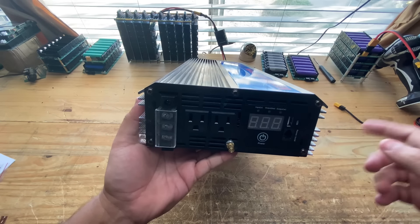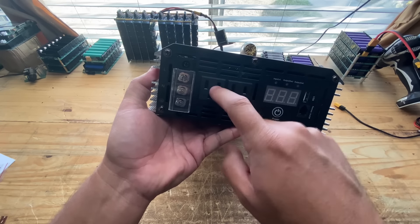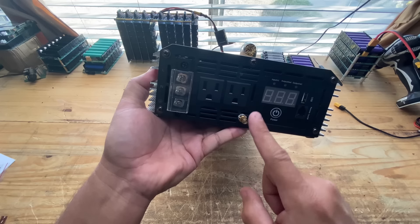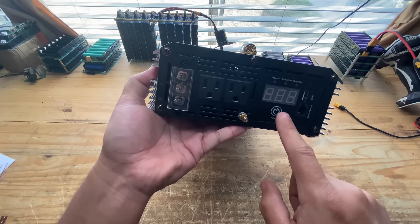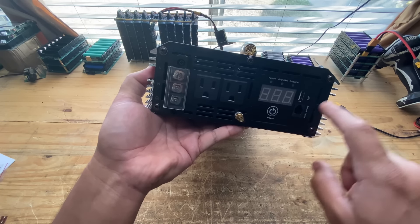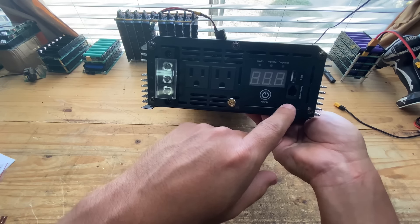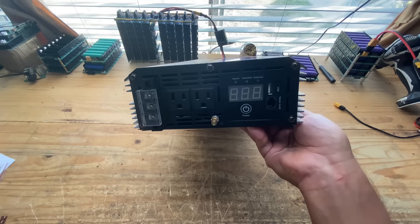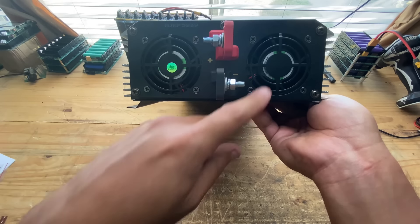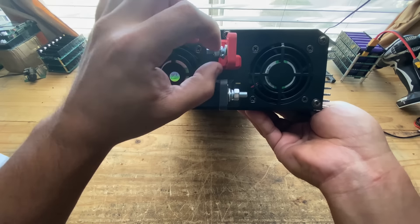That way, you can pull all 3,000 watts, because obviously these outlet connectors top off at around 1,500 watts each — so two combined can do 3,000, but if you want all 3,000 from one single device, you'll have to use the hardwire terminals. There's a power button, a display showing input voltage, output voltage, and output watt rating, a USB plug for peripherals, and a remote control port. On the other side, you've got two fans for cooling and the DC terminal posts.